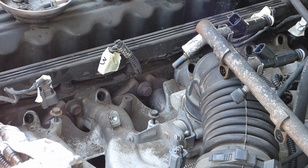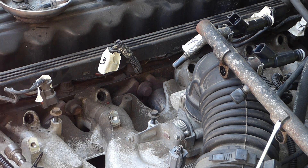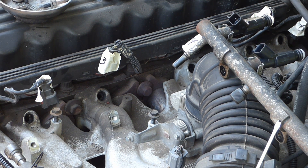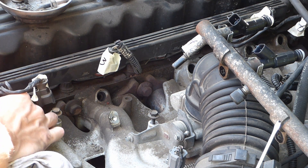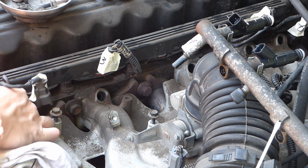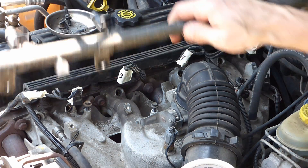Very diligently clean out these ports without getting anything in your cylinders — it's a tricky task. You should comment down below if you have figured out a good way to do this.